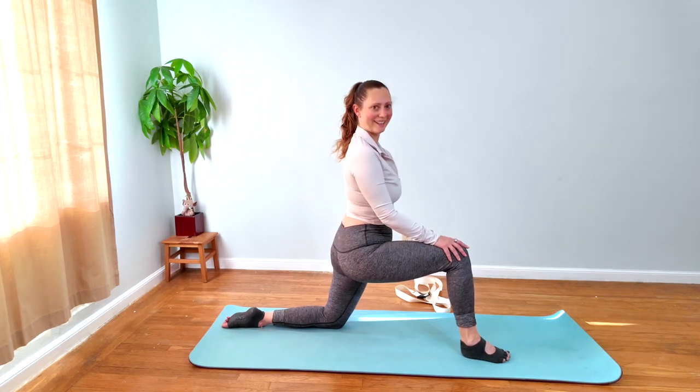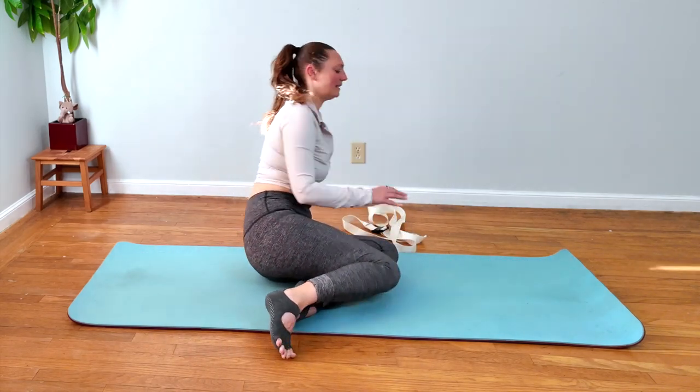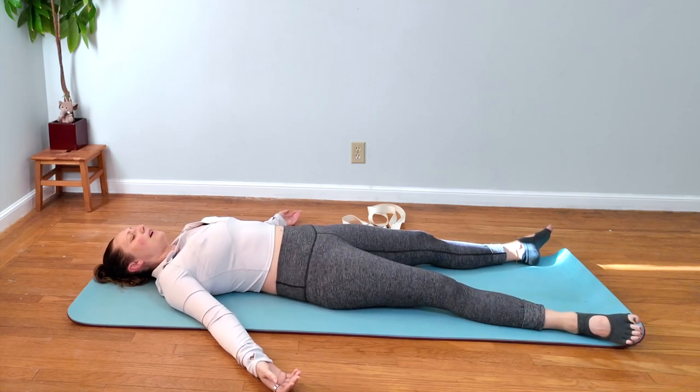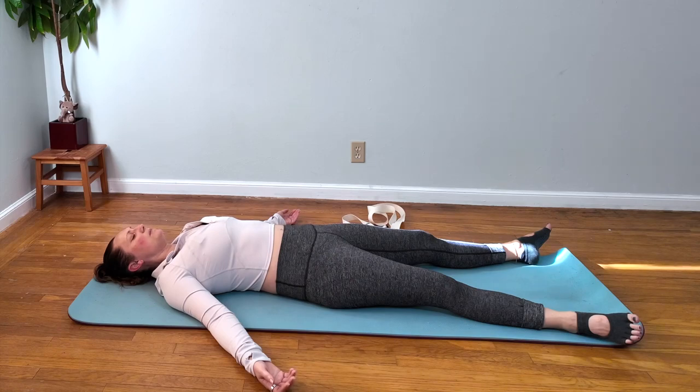That feels good! From there let's go into corpse pose. Just noticing the blood flow, noticing how much more open the hips feel, how open the shoulders feel, the space in the lower back. From here let's activate our parasympathetic nervous system — inhale through your nose, hold your breath at the top for a couple of counts, exhale out your mouth longer than your inhale. Do that at least three times. Here you go.